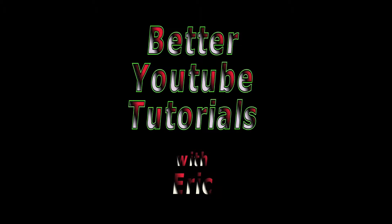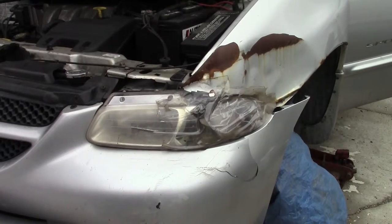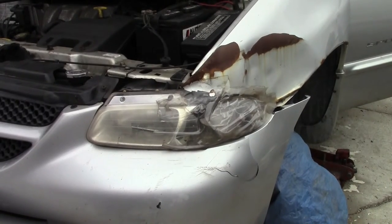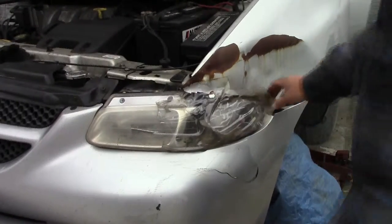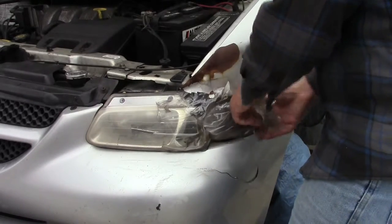Welcome to Better YouTube Tutorials. I am Eric. Today I am replacing the front fender on my 2000 Dodge Grand Caravan. A combination of slippery roads and bald tires were the contributing factors.